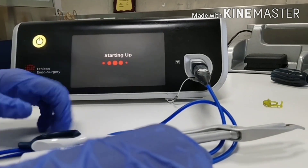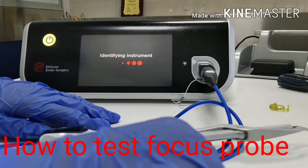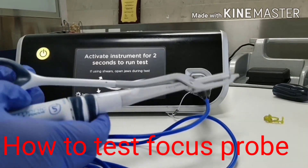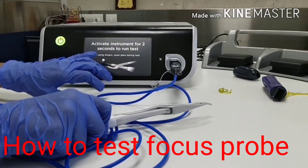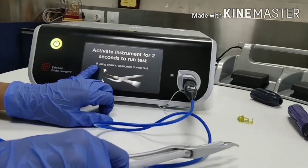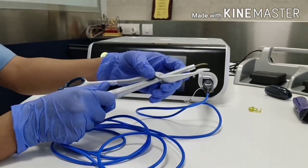It will take 10 seconds to start. It is identifying the instrument. Now it is asking to activate the instrument for two seconds to run the test. It is also showing a message: if using sharps, keep jaws open during the test.